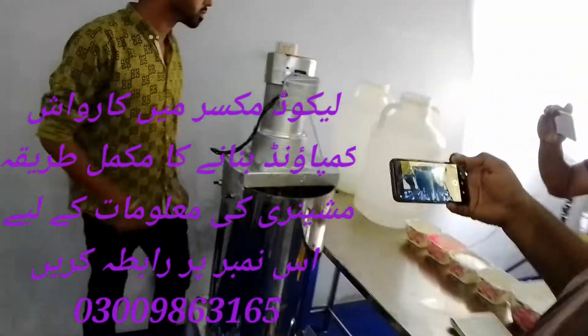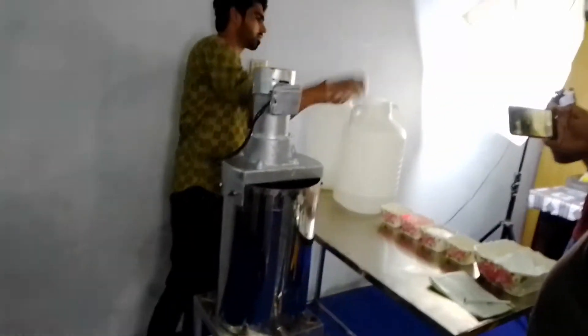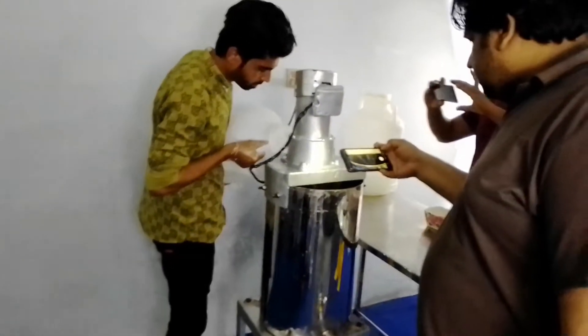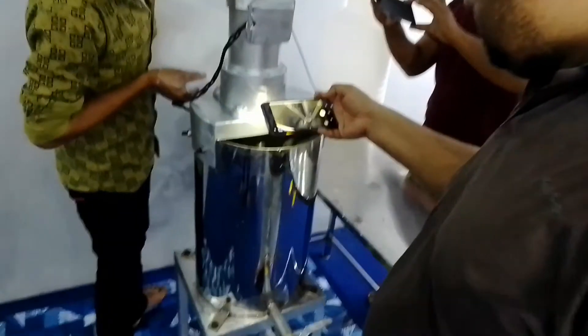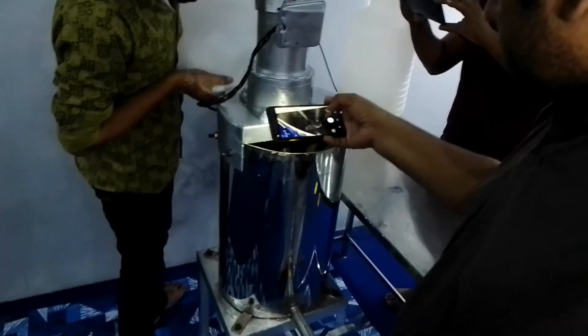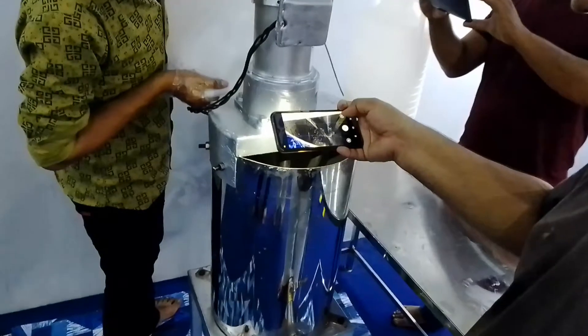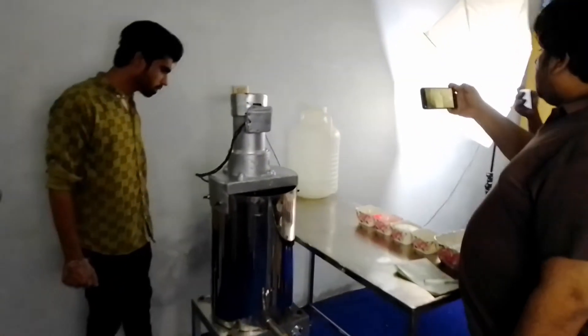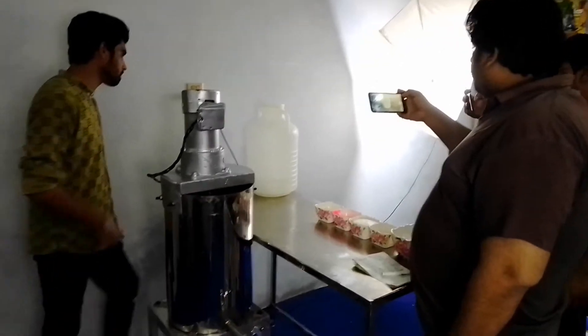It's 4 liters of water. Now, I'm going to put the shampoo base on it.